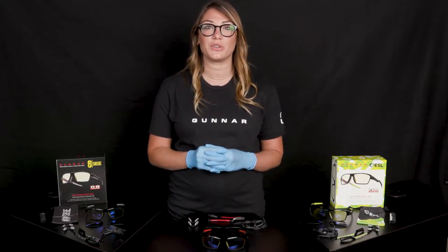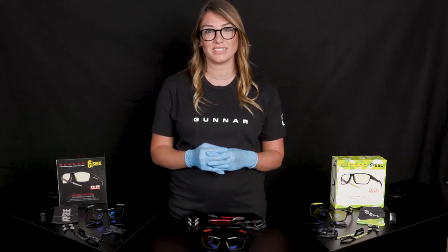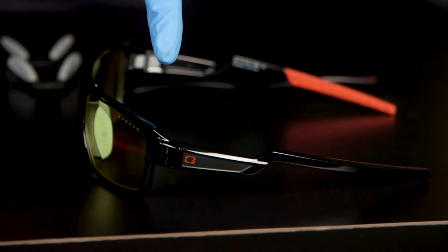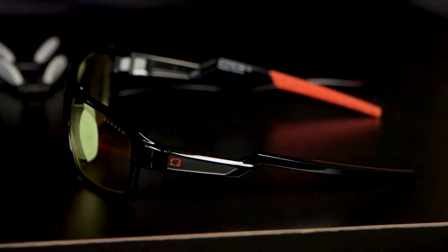These glasses were developed to eliminate your temple pressure and offer you the best in performance and protection. They also have multiple configuration options to offer you the best indoor and outdoor use. The Lightning Bolt got its name from the Lightning Bolt shape of the temple, which was designed to relieve temple pressure.